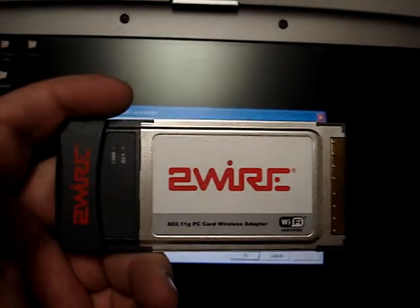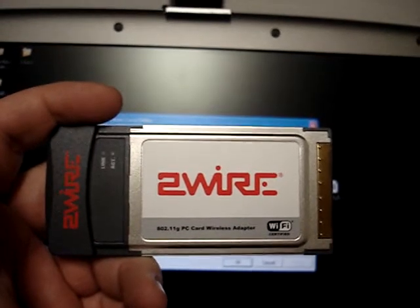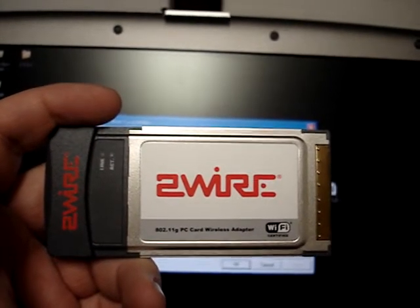Hi, welcome to Austin Cybershop. This is a video on how to set up the two-wire 802.11g PC card wireless adapter.